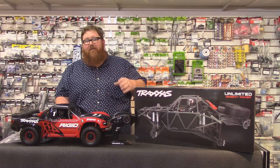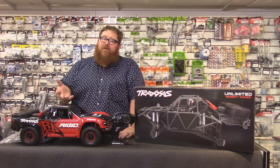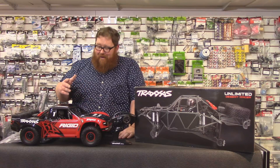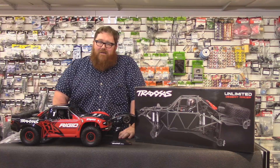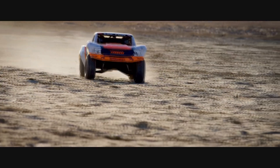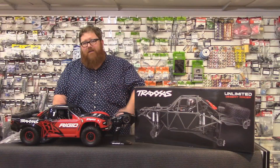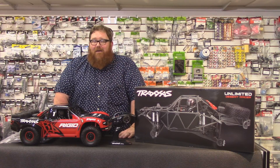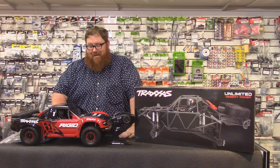It's not a cheap truck — it's just shy of $800 — but I think it's worth it in every way. It's going to come in two body styles. What we have here is the Rigid truck, which is in kind of what I like to call the Traxxas paint scheme: red and black. A lot of Traxxas fans will recognize this red and black together — it's on two or three different Slash bodies. There's also a Fox body truck, which is white, black, and orange — the Fox shocks livery. That's super cool looking. I'm a little partial to the Rigid truck myself, and if I was ever going to get one, I would get the Rigid truck.